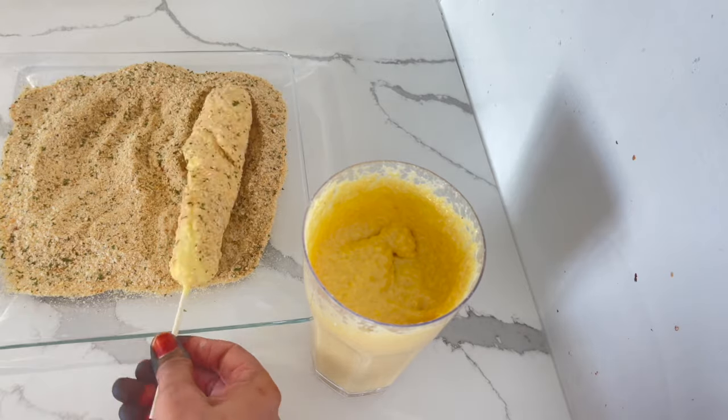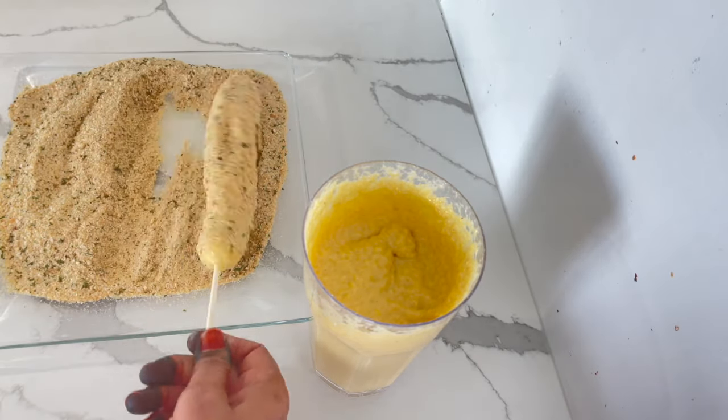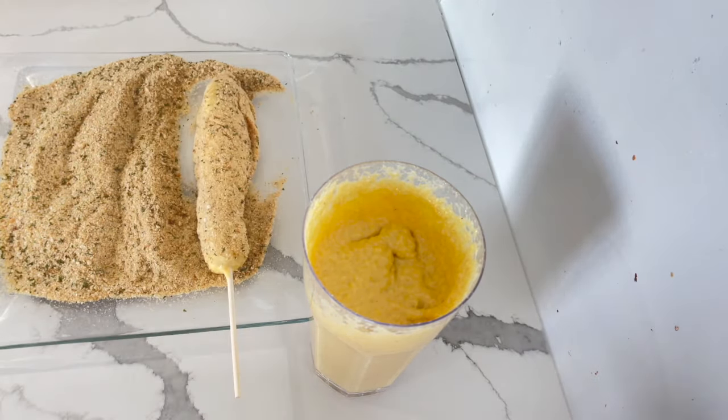And then I coat each hot dog with some breadcrumbs. I have a recipe of how I make my breadcrumbs posted.